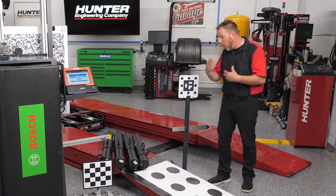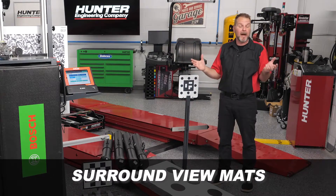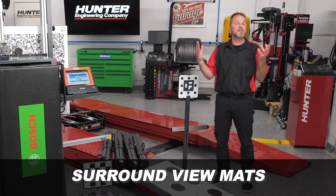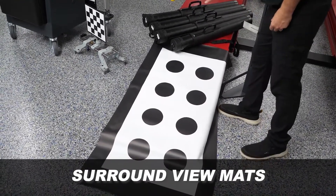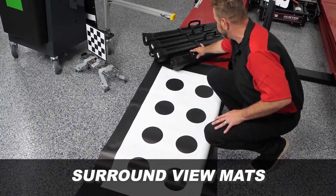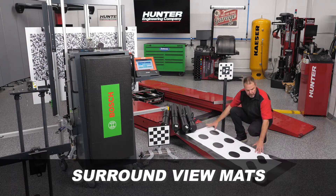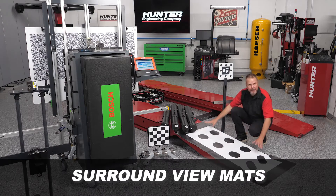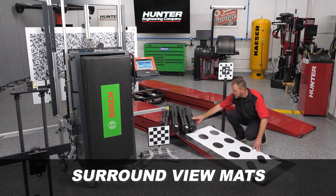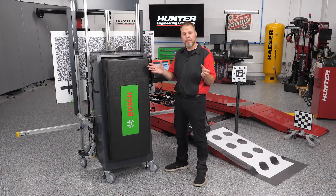Another great feature involves surround view, or those large bird's-eye views that these cars provide. All of those systems need to be calibrated as well and require the use of special mats. The DOS 3000 has all of those included with the kit. Depending on the procedure, different mats will be required, and the placement in relationship to the cameras will be provided. Just remember, you're going to need a lot of room for these larger mats — some are much larger than others.